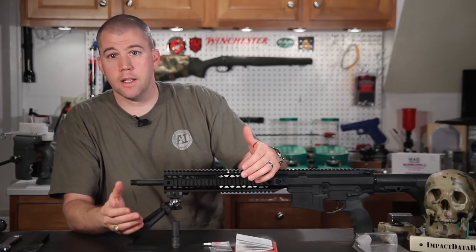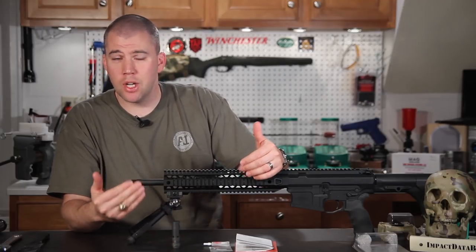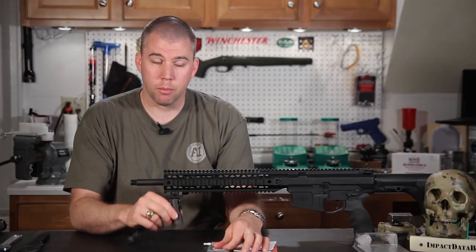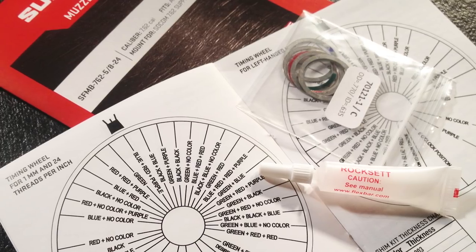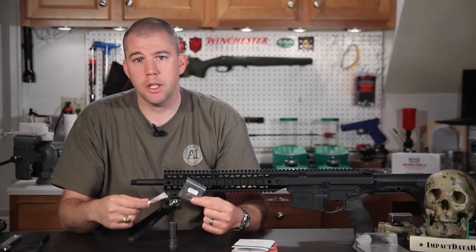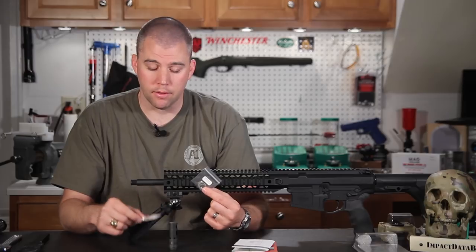Surefire packaged everything you need to install this brake in one kit. In addition to the brake itself, the kit comes with a shim kit and a small tube of Rockset. These are generally added expenses when you purchase other muzzle devices.